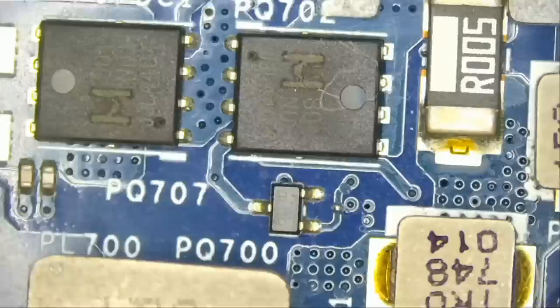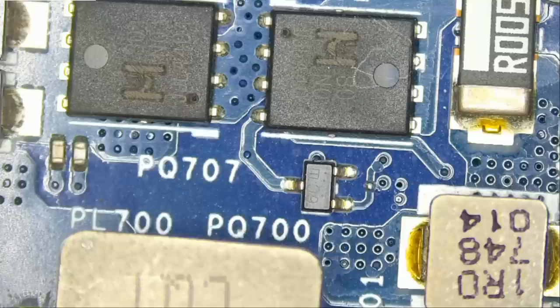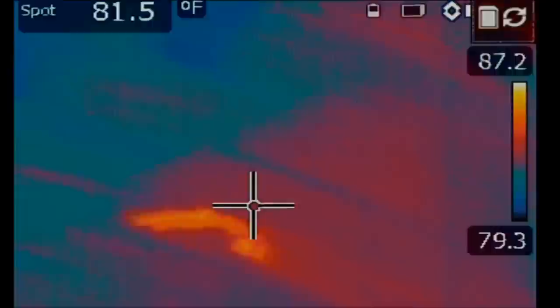Let me connect my ground probe to the screw hole of the motherboard, and we're going to inject voltage at the shorted drain of the MOSFET. Then we're going to monitor the board under a thermal camera and see what gets hot on the board. Heat is an indication of a short circuit. When we are injecting voltage at the short, whatever short is on the board — let's go over to our thermal camera without wasting any time.